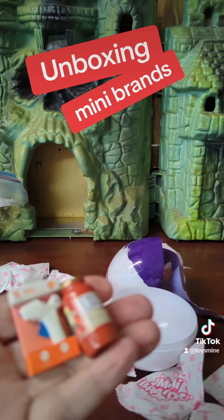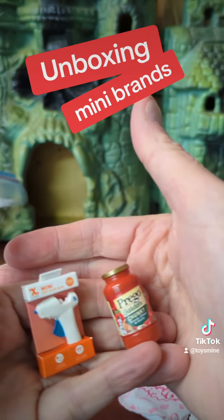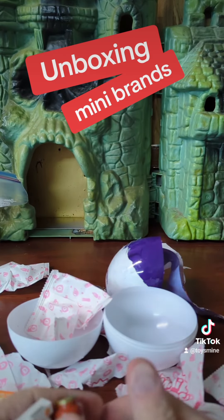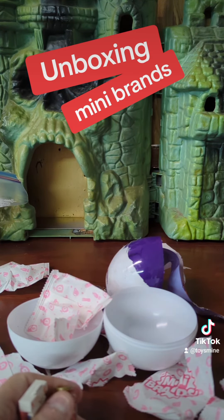Some really interesting little tidbits to go with your toys. Love it. Remember, toys are fun. Like, share, and comment. And invite a friend.